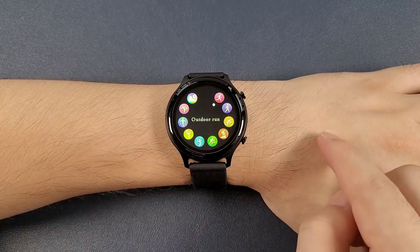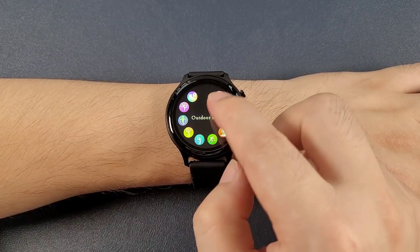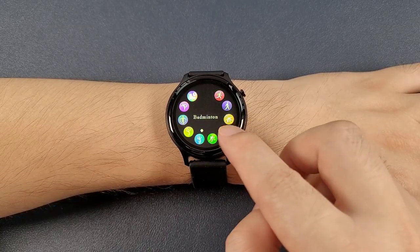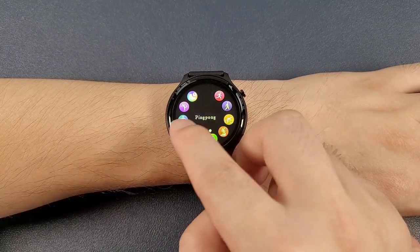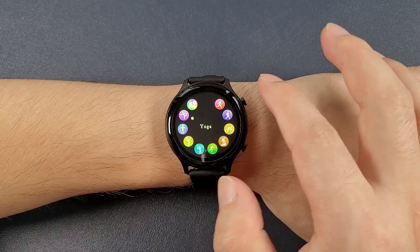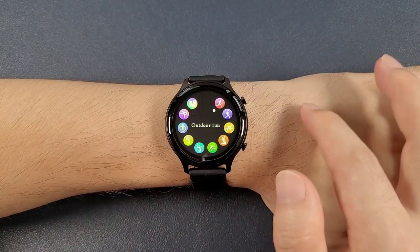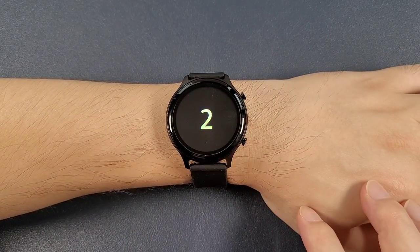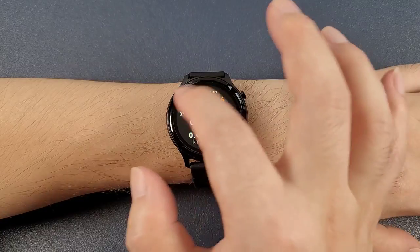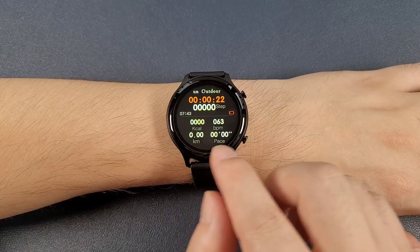And this is the sports page. We can press the center of the screen and check the sports mode. It has auto running, walking, cycling, climbing, badminton, ping pong, basketball, rope skipping, and yoga. And also finally the record — you can check the records. We can see that the screen can monitor steps, time, calorie, heart rate, distance, and pace.